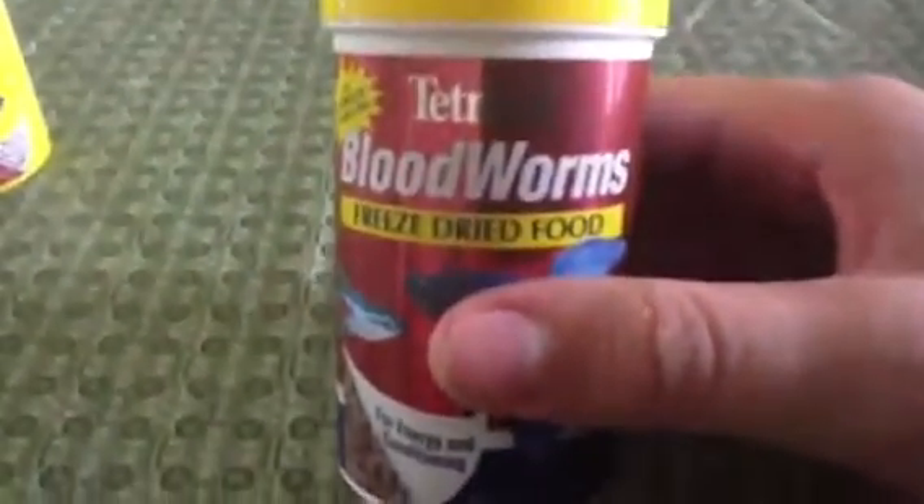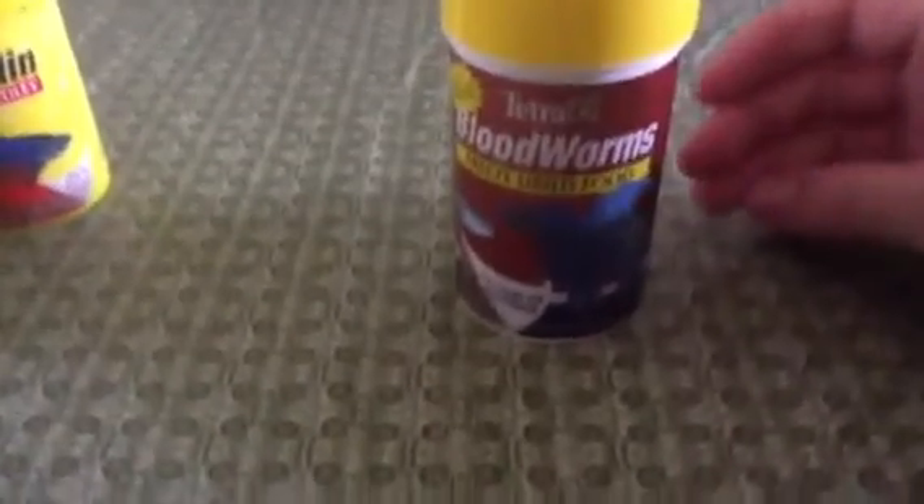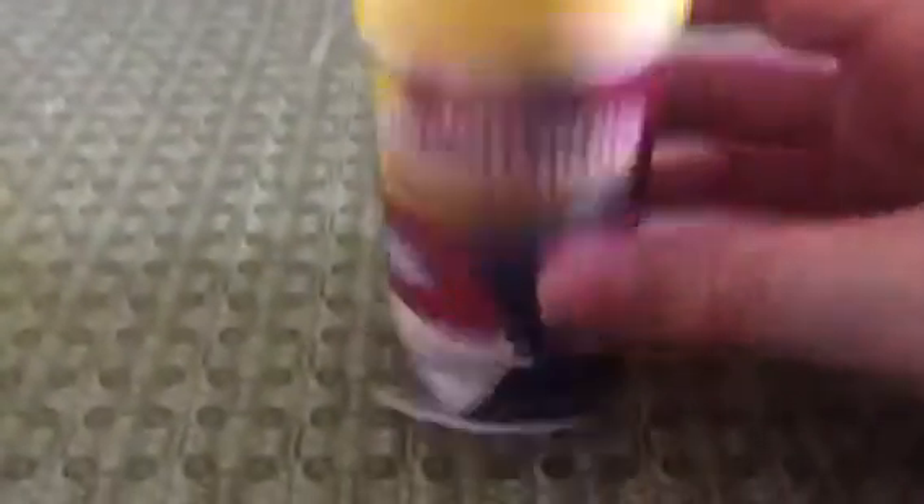Blood worms are a treat, but since I breed bettas I have to feed them this a lot. Blood worms are high in fat, so if you feed them all the time it will make them fat and they'll get constipated and won't want to eat. If that happens, you can go to Brandy Dawn's channel and she'll tell you how to make a pea recipe — where you squish up peas — to help with constipation.